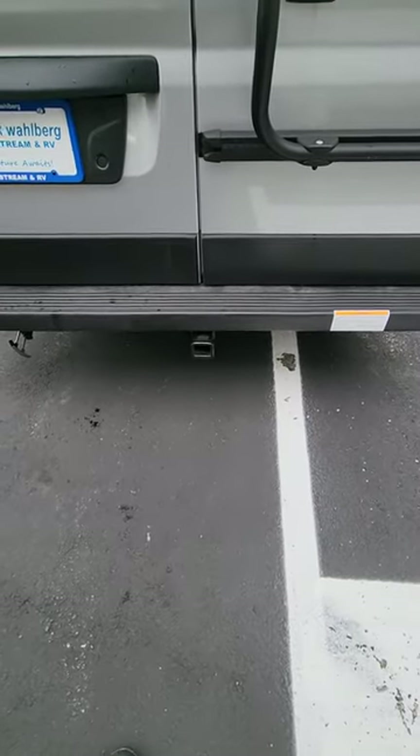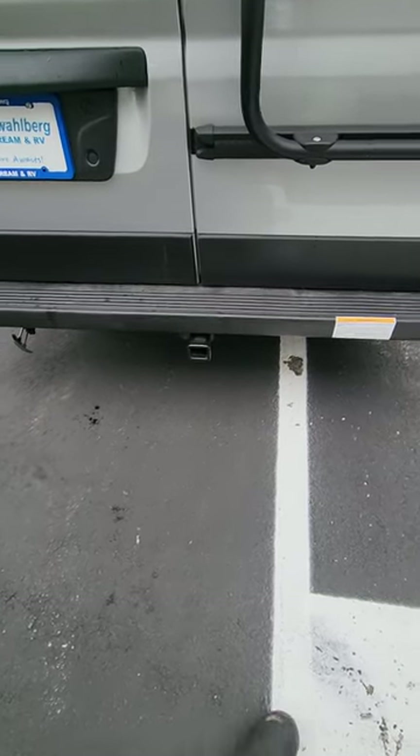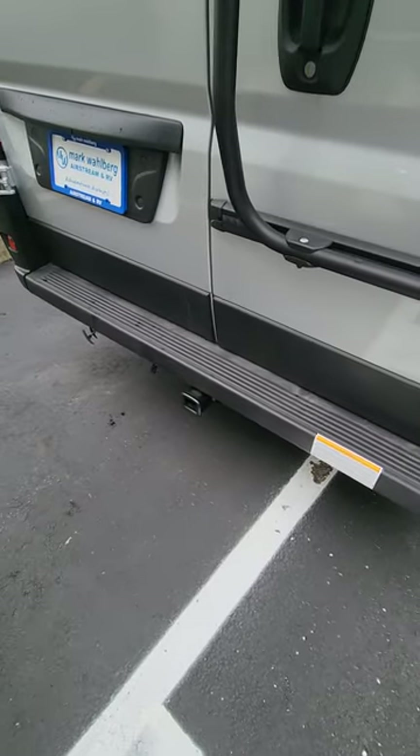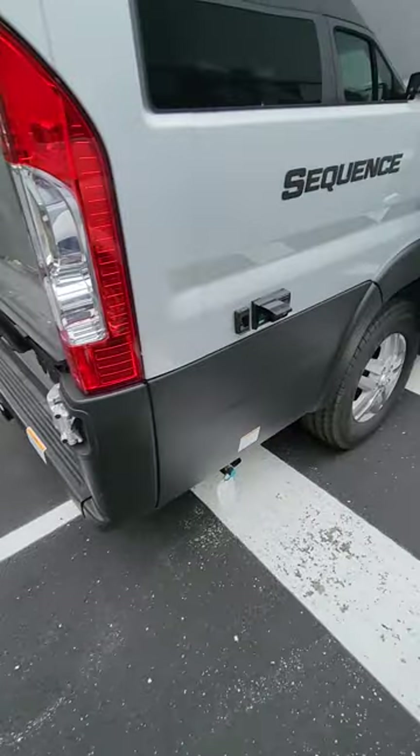You do have a hitch back here rated for 5,000 pounds — I'd have to double-check that — so you can't tow a full 5,000 with it, but you could pull a small car behind this or a small trailer with a motorcycle or whatever else. That's about it — that's about as brief as I can make it; I tend to be a little long-winded. If you guys have any other specific questions, you've got my number — shoot me a text and I'll get back to you. Okay, bye!